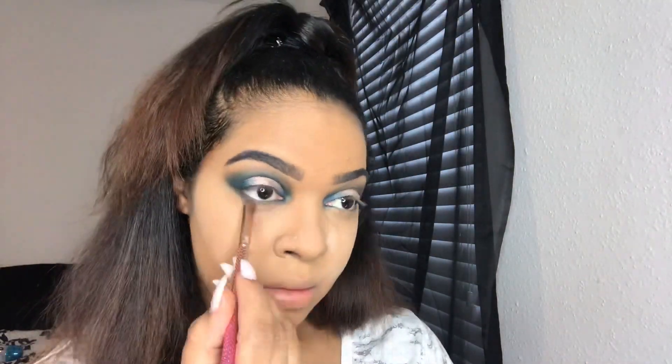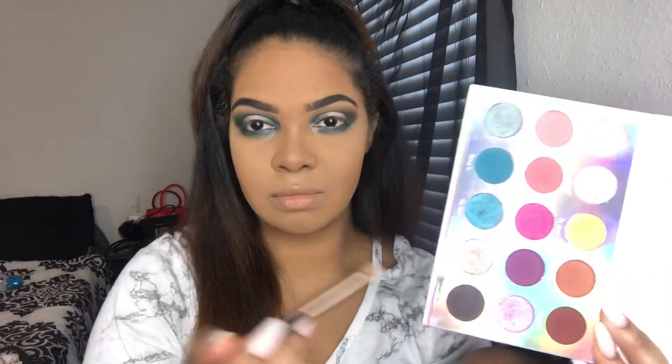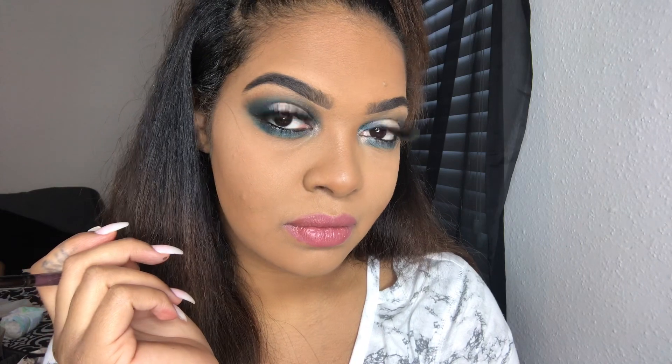Now while the translucent baking powder is setting on my face — that's what that white stuff is — I'm going to take the color On One and start to smudge that underneath my eye to give it a really, really smoky look. After On One, I'm going to take the color Bring It and put that right underneath my eyes. To break up some of that blue, I took the color Eclipse and put it in my inner corners. Off camera, I added lashes and black to my lower lash line.